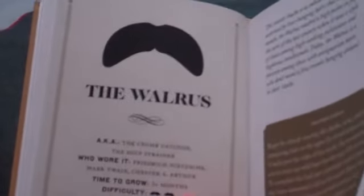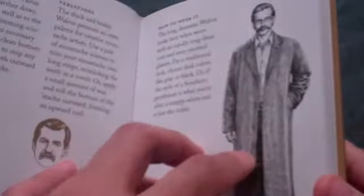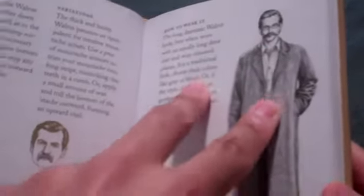Anyway, this is how it looks. This is a cool mustache, pretty much similar to the one that I'm growing right now, but not quite that long yet.